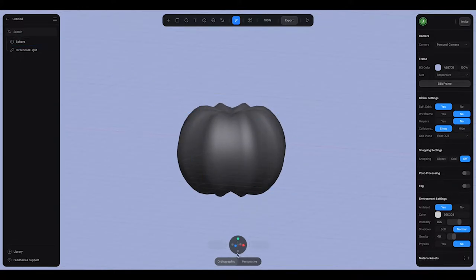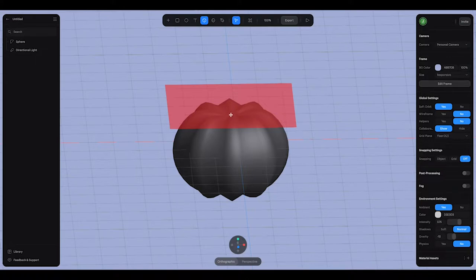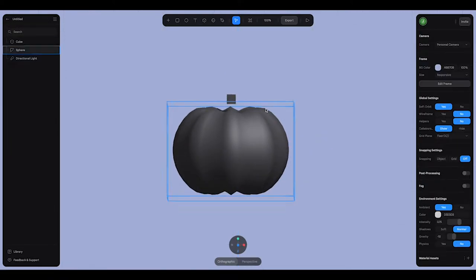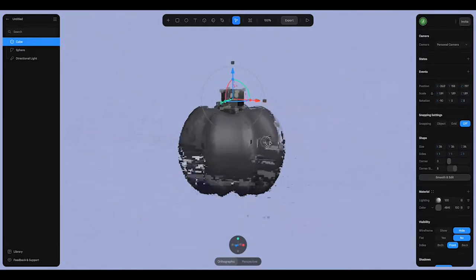Next I'm going to add the stem to the top. I'll view from the top a little bit and start with a simple cube, placing it right on top. Holding down option and shift so I get a simple cube right in the middle, then view from the top to make sure it's in place. I'll move it and make it a little bit bigger, holding shift while I do this so it scales in all directions.